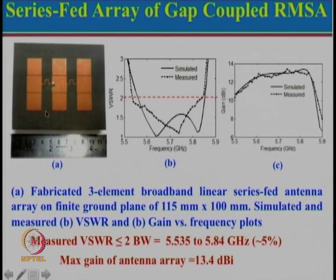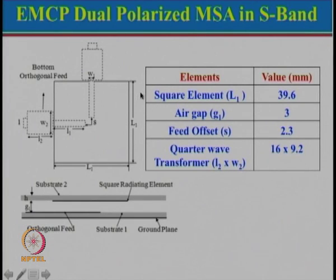Looking at the gain plot, the gain variation over the bandwidth is relatively small and the maximum gain of the antenna array is about 13.4 dB. The three-element array gives gain of about 8 to 9 dB, so using these elements in array form gives larger gain. This concept can be extended to larger antenna arrays to thereby realize broader bandwidth. Now we look at another configuration: the Electromagnetically Coupled Dual Polarized Microstrip Antenna. We will first look at the concept and then use it in array form to realize larger gain.